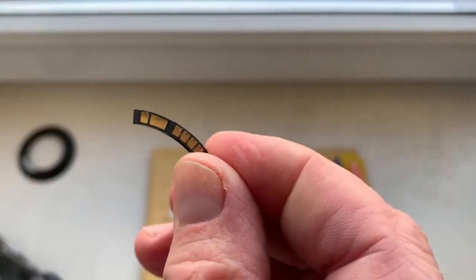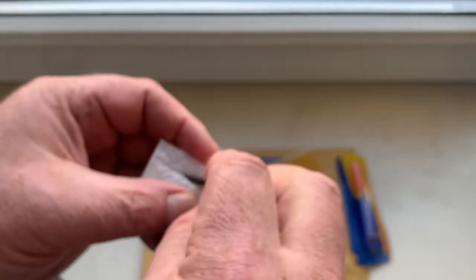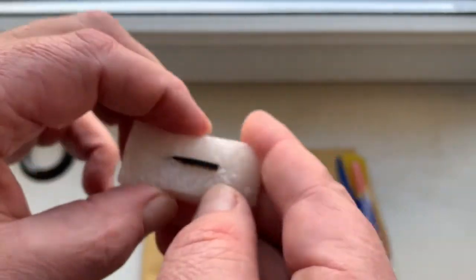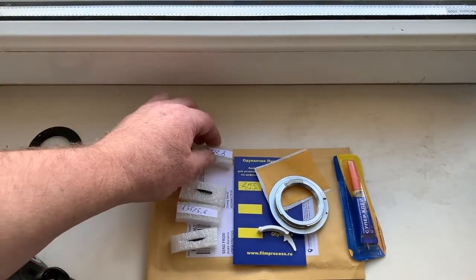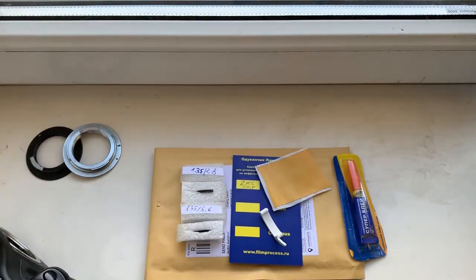With chip number two, be very careful when you install it on the lens. If you are careful with the chips, they will work for a long, long time. These are your two chips.